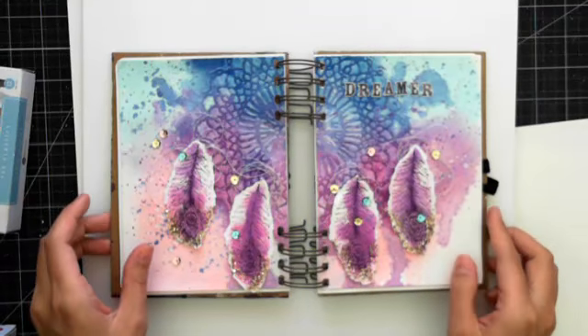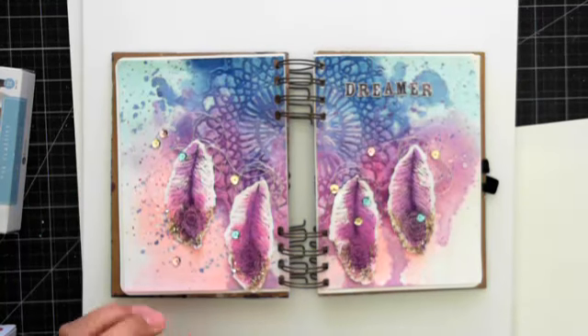The first announcement is calling all planner lovers — in celebration of our new My Prima Planners, we are having a launch party. Join us October 15, 2016 for an amazing planner launch party. Receive one of four new planners, get up close and personal with planners and accessories, mini workshops, demos, and much more. Limited spaces available. Visit myprimaplanner.com to register and for more information.